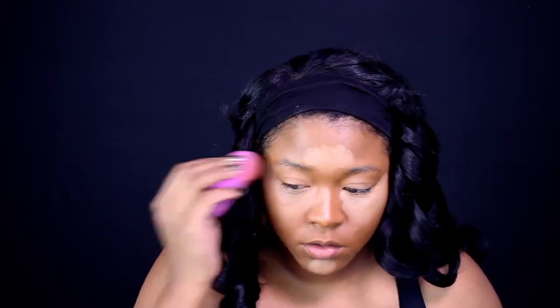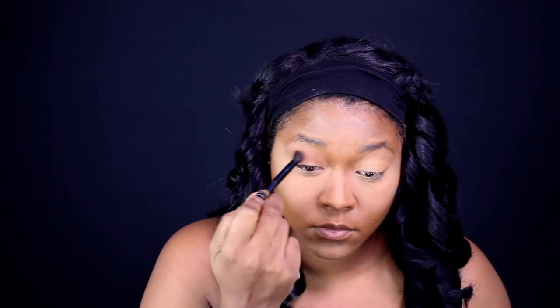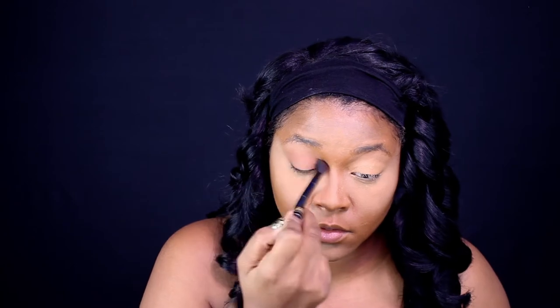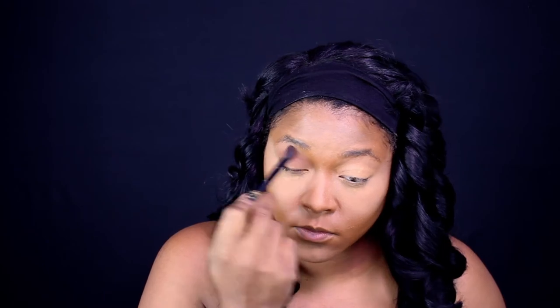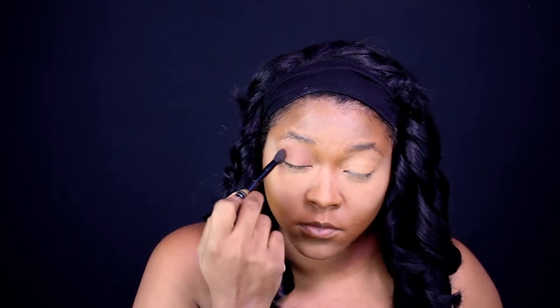Going in, I'm going to start with the transition color from the Sweet Peach palette. I love this palette, but for the look I'm going for you really need to blend it. I sped the video up, but I honestly blended for about 10 minutes because I wanted everything to look really, really good.